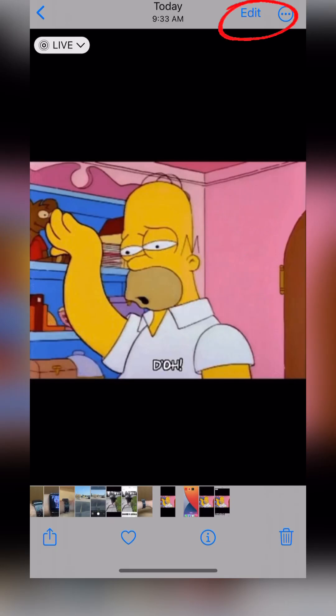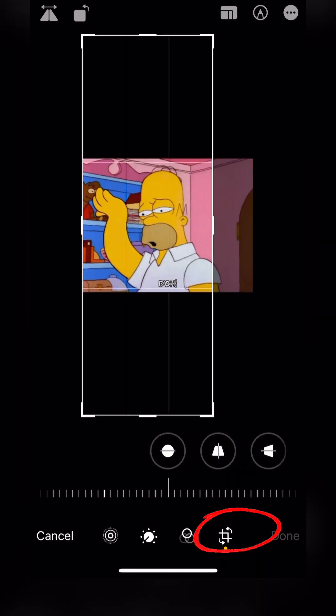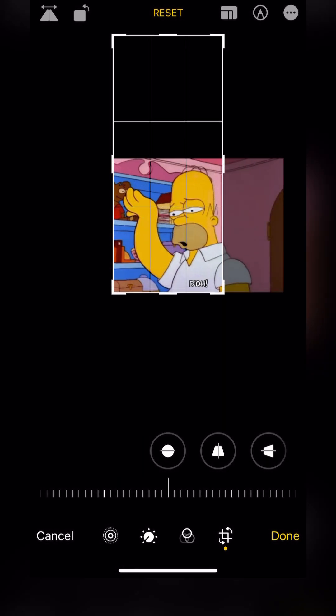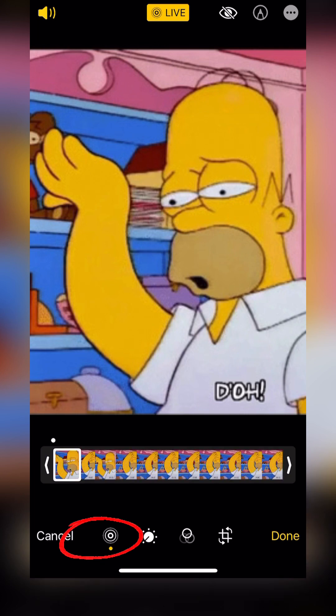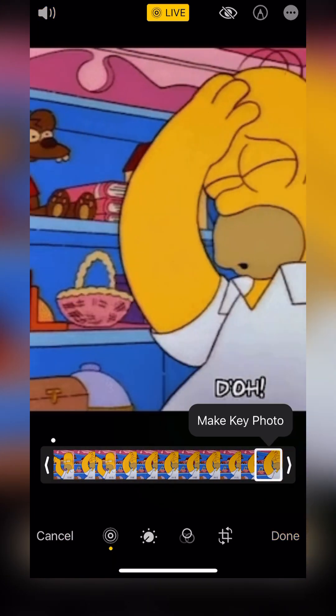We'll pull it up in the Photos app and hit Edit. We're going to first crop it — cut out all the unwanted area and crop it in nice and close. Then once again, we're going to hit that circular symbol down in the bottom left to open the Keyframe Editor, and we'll select one of the end keyframes. Hit Done.